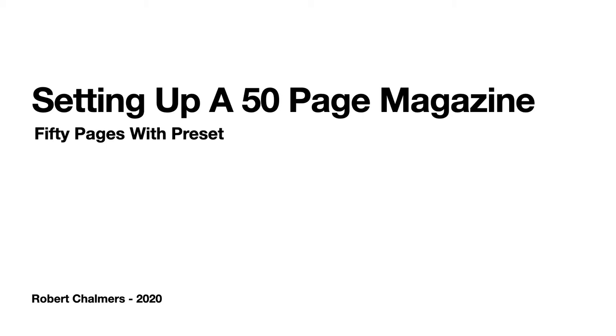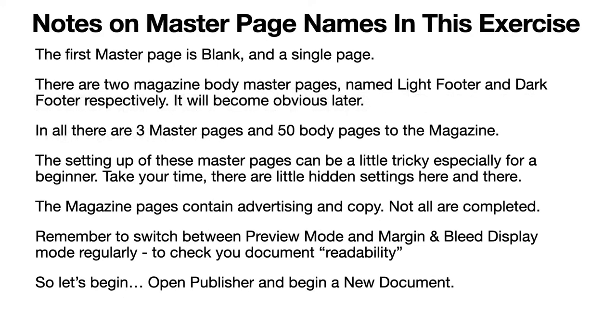Let's jump right in. There are some notes on master page names: the first master page is called 'blank' and it's a single page. There are two magazine body master pages named 'light footer' and 'dark footer' respectively. The light footer goes on dark pages and the dark footer goes on light pages. In all there are three master pages and 50 body pages. Setting up these master pages can be a little tricky, especially for a beginner, so take your time — there are certain hidden settings here and there.